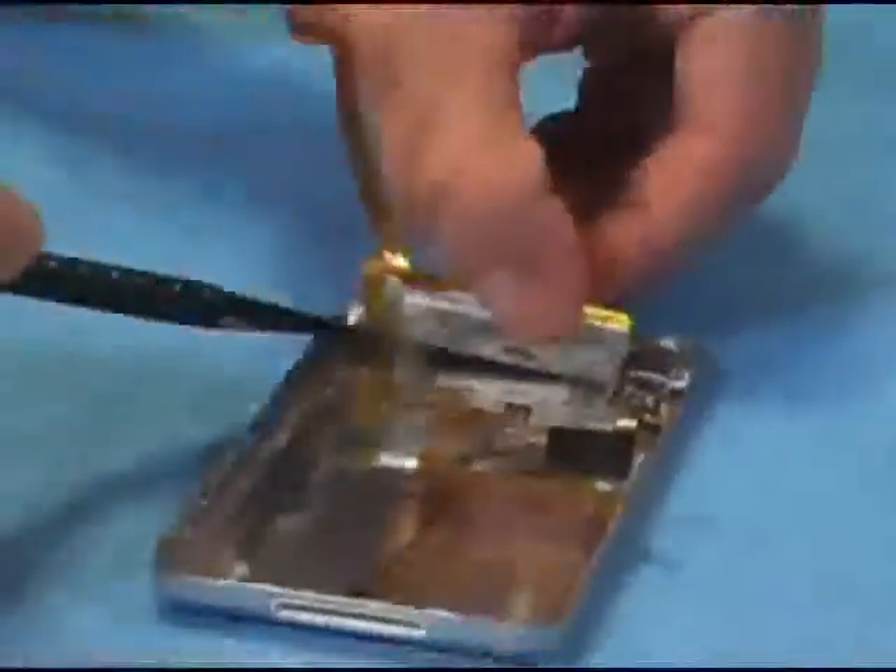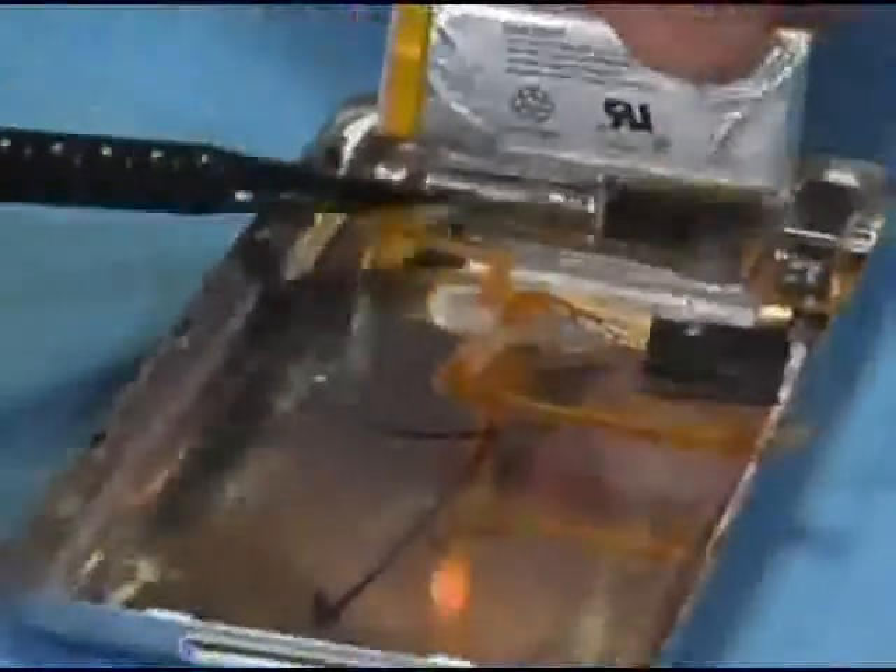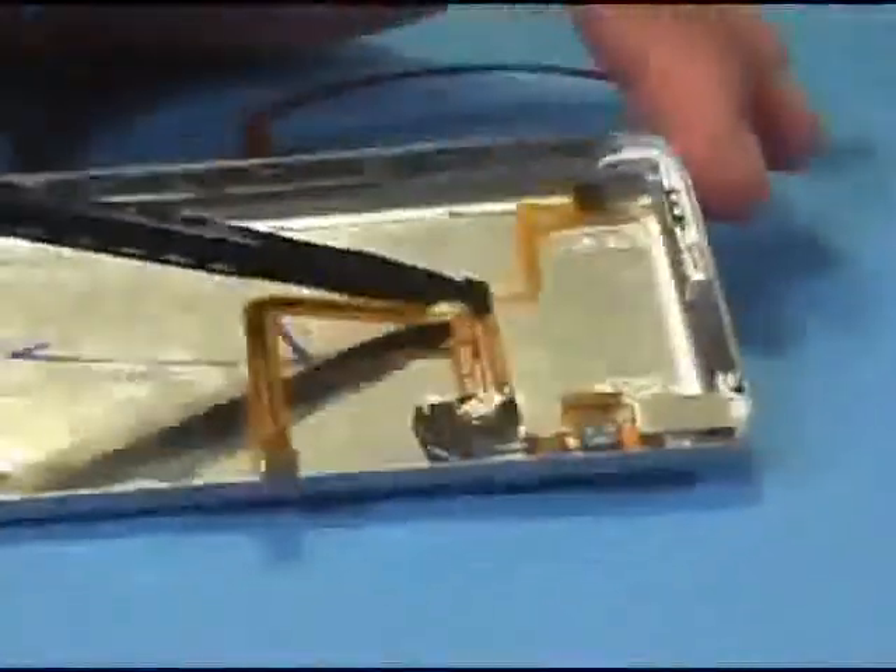And there you have it, as you can see. That is how you'll remove the battery. Cable is still intact.